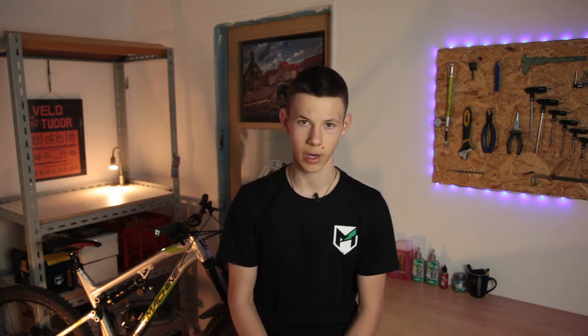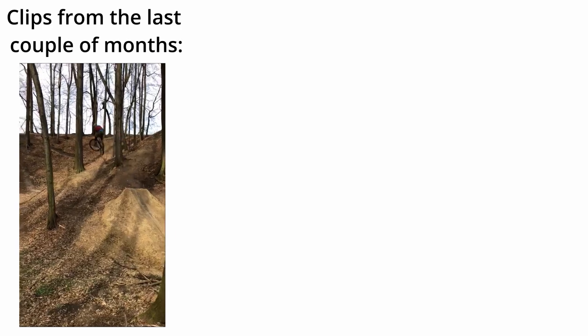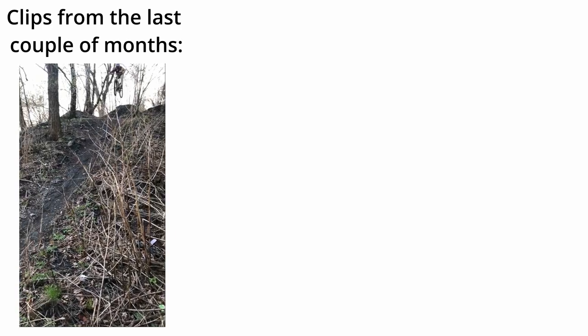I would like to thank Philip for making this video possible — be sure to check out his Instagram. Thanks for watching and stay behind your bars. I'm sorry for not uploading any videos since February, however I should be able to upload more often during the summer, especially during my summer holidays. So stay tuned, more videos are coming!